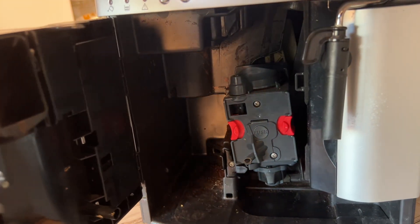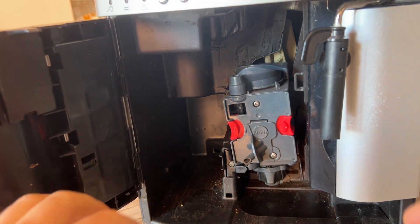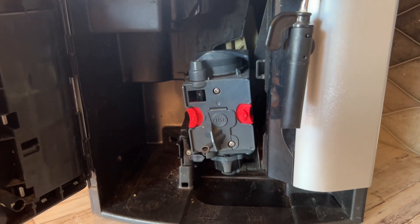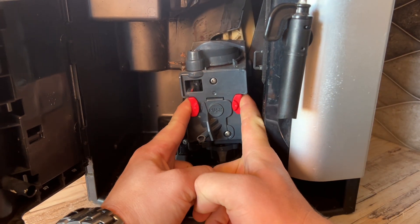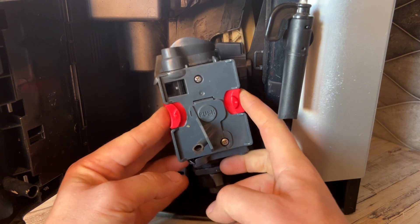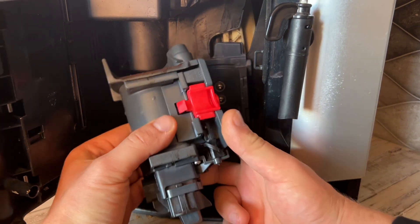Now we need to take the brew group out of the machine. Just squeeze here and pull out, and the brew group comes out.